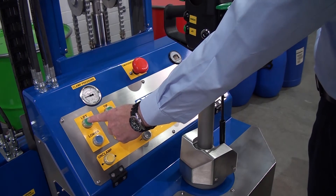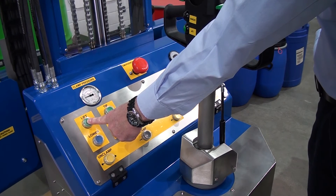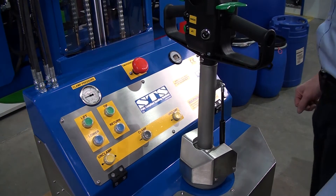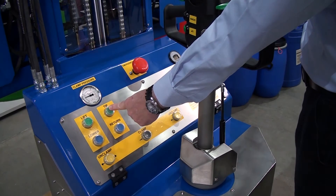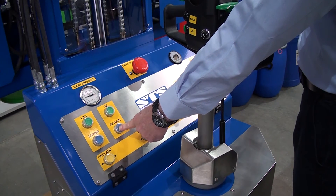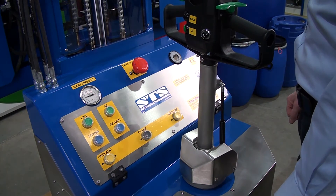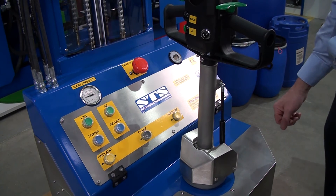Then we can press lift. The drum will only rotate once the head is lifted past a certain point. So we can press tip, or return. The unit has another inbuilt safety feature which doesn't allow you to unclamp the drum while it's in a raised position.